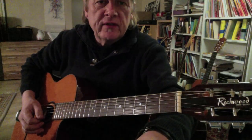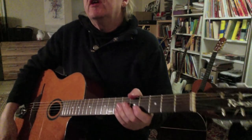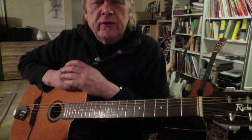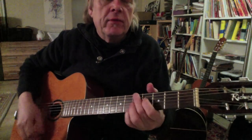Yeah, hi folks, this is Ziggy. Nice to see you again, nice to have you here with me today with something new. You see my guitar here - I bought a very cheap kind of gypsy guitar because I was really interested in learning how to play the rhythm like this.